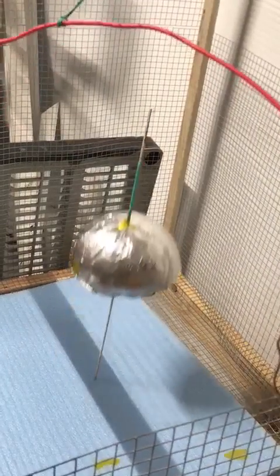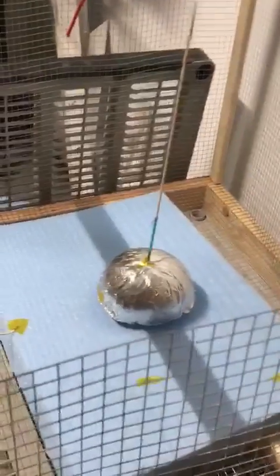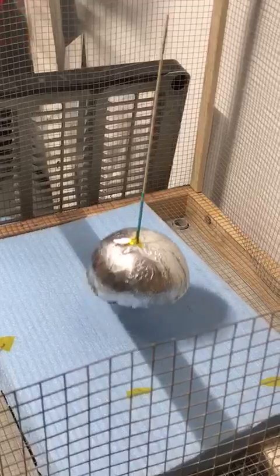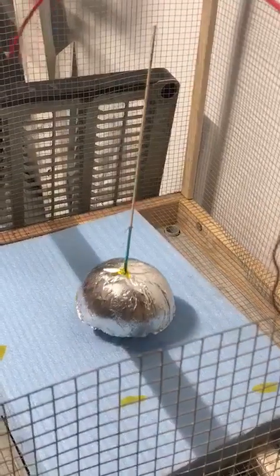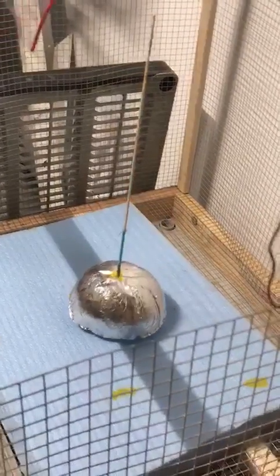Oh wow, it's hitting the end of the stick. Here in the dark you can't really see much, I'll put the light back on. It's a motion sensor light. I think we'll get to just a bit.